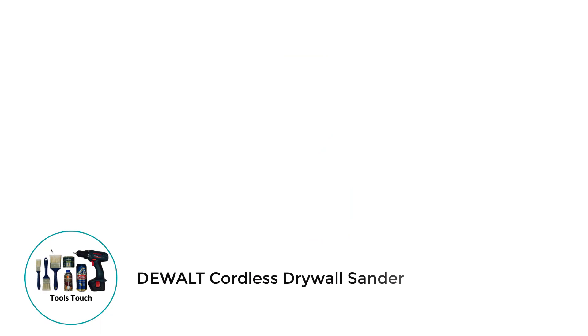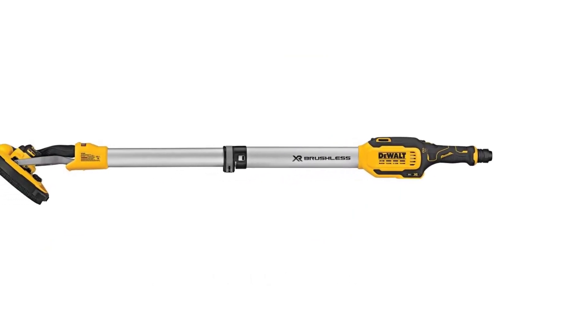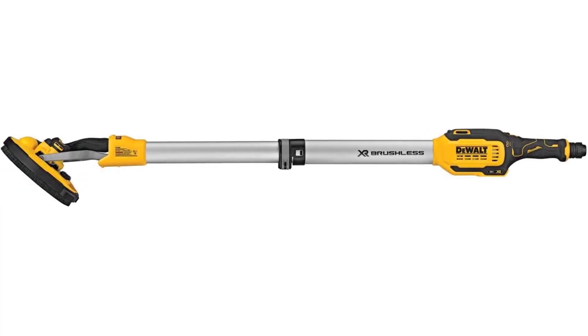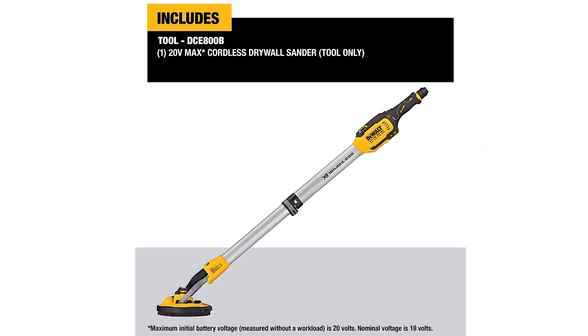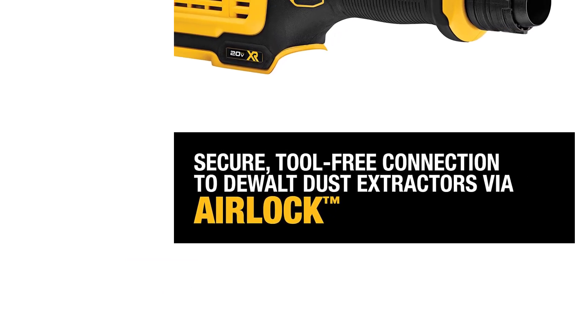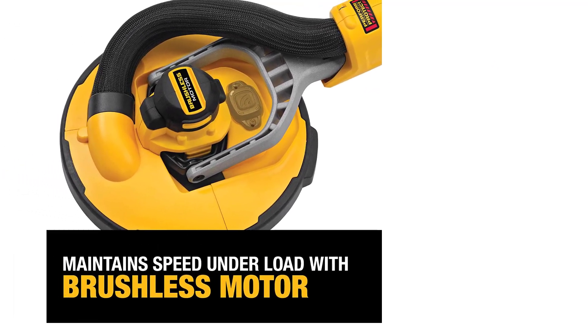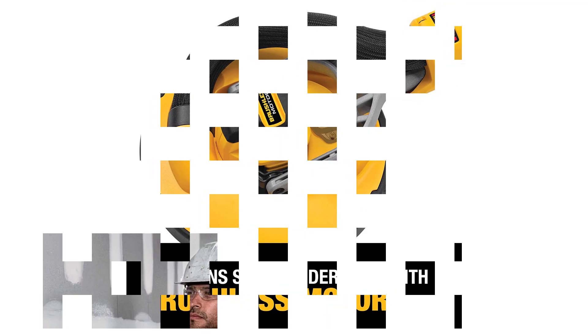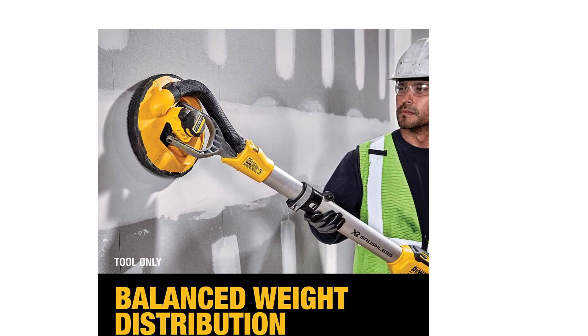Number 5: Dual Cordless Drywall Sander. I've always been a massive fan of dual products, so I included one on my list. The DCE800B is an impressive sander, and if you are looking specifically for a cordless version, this is one I would strongly suggest you consider buying. It has a seriously impressive motor and a variable speed dial of between 700 to 1,200 OPM. You can change the speed to suit your needs, and Dewalt has made this part as easy as possible. It comes with a brushless motor, which means less maintenance, and the motor should last longer than other models. It also comes with a 9-disc pad, so it covers a good area at once.